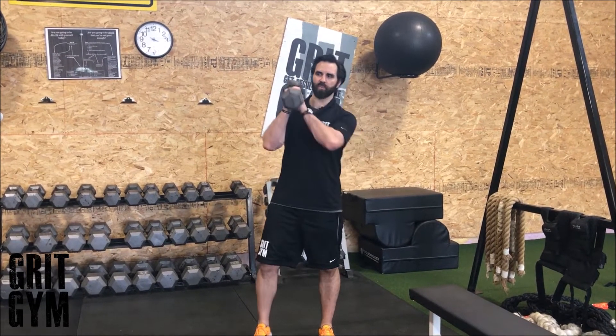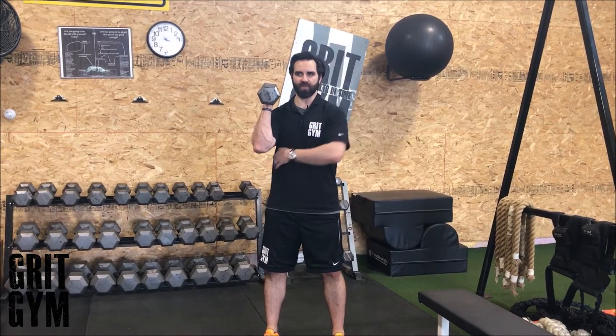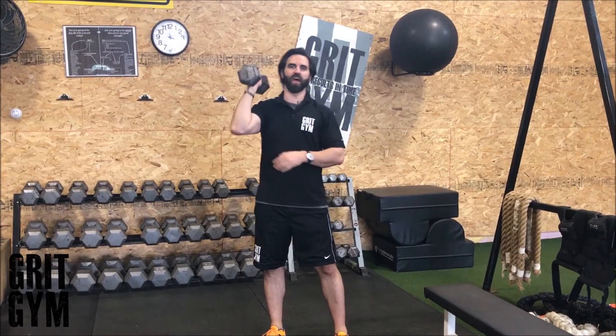One dumbbell push press. We're going to bring it up with both arms, keep that ribcage down, sit into it with our hips, drive up. Sit into it with our hips and finish that off at the top.